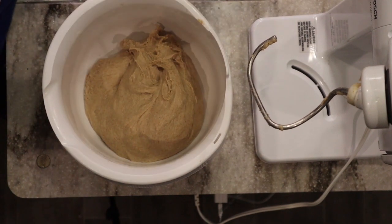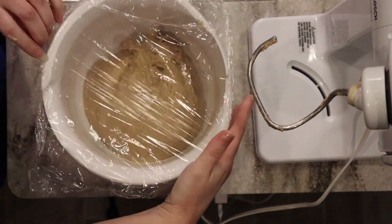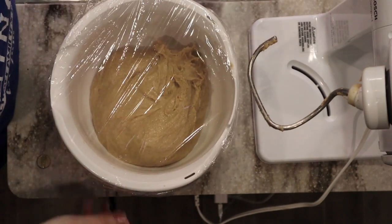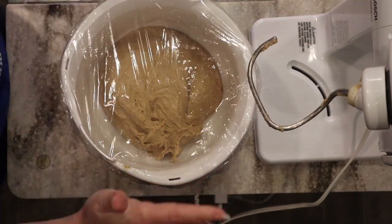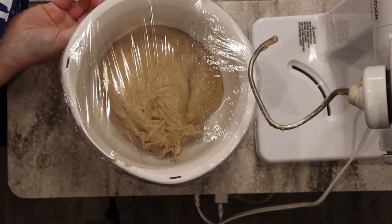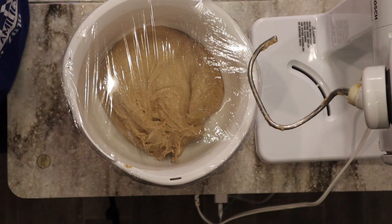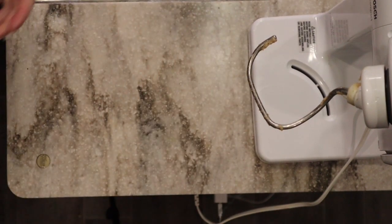I added nothing extra — just gave it time. I'm going to spray a light coating of oil so it doesn't stick to the cling film, then cover it with the same film we used earlier. If I had let it rest longer than 15 minutes initially, the kneading time may have been even less. I'll let this sit for about one to two hours, or until the dough has doubled. It will continue developing gluten even as it sits — time is one of the best things that helps gluten form.